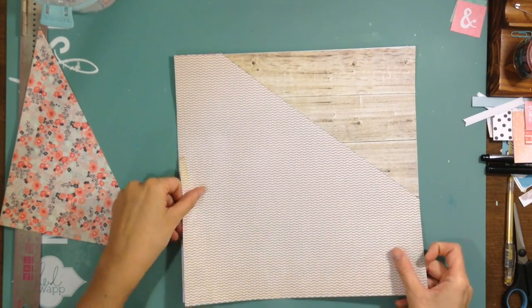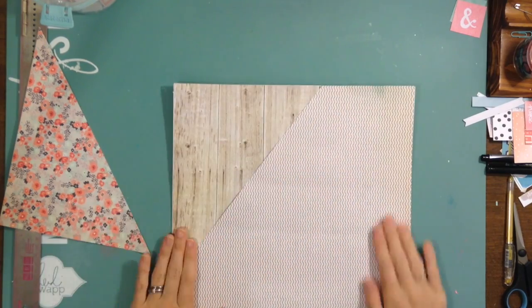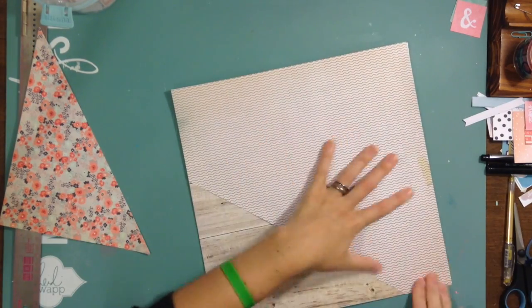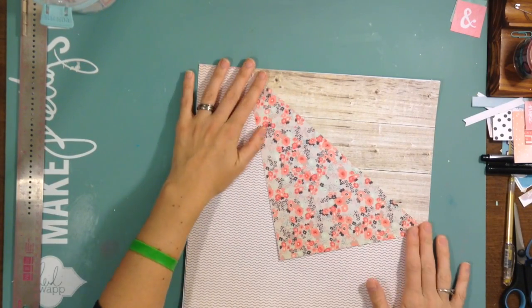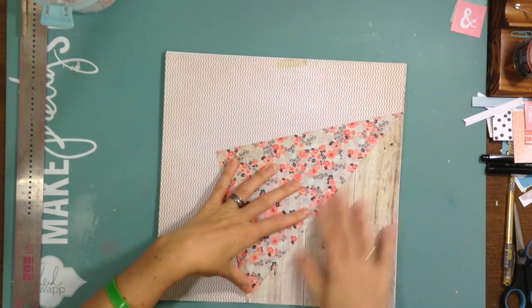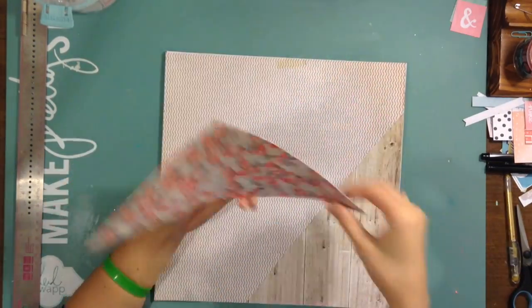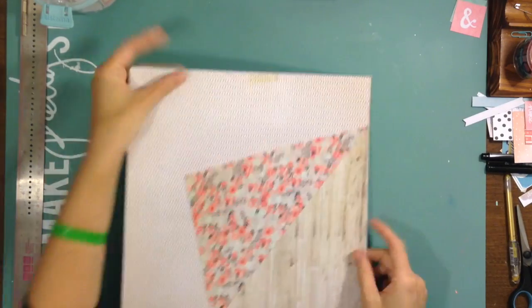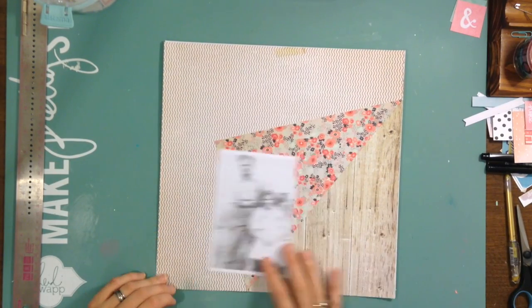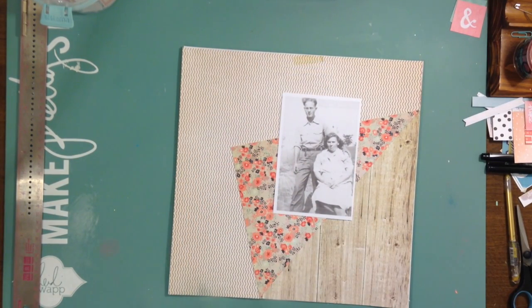I liked the stripe part of this because it's pretty neutral, and I wasn't sure if I was going to want to journal right on the background. I'm kind of trying to figure out which side I want that flap to go — at the bottom or the top. At this point I decide I like the wood grain on the bottom, so I'm going to put it there.